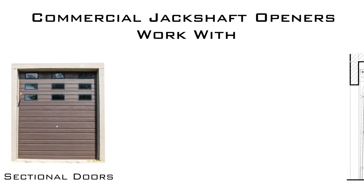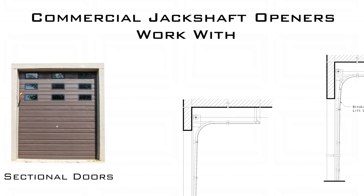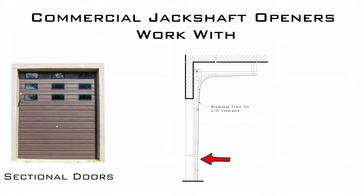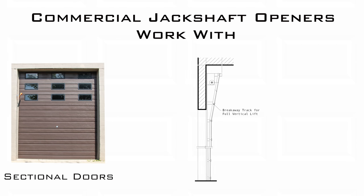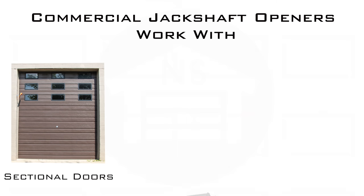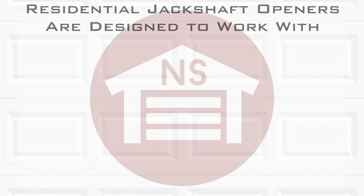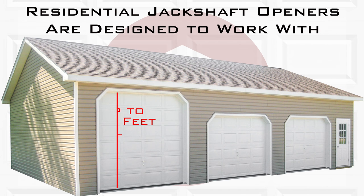The commercial jackshaft openers are designed to work with standard sectional doors that have 12 or 15 inch radius track, high lift doors with 15 to 48 inch radius track, and full vertical doors, as well as rolling doors and rolling grills. Residential jackshaft openers are designed to be used with sectional overhead doors up to 14 feet tall.